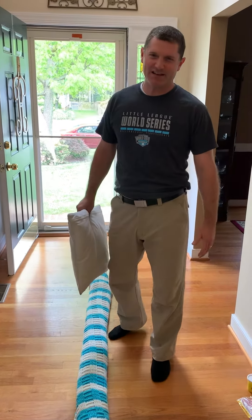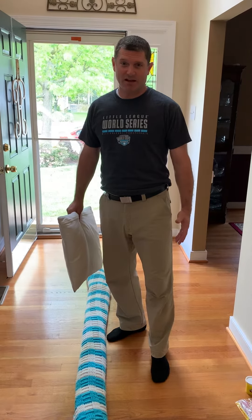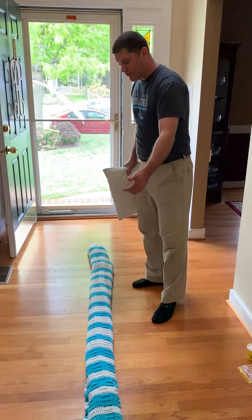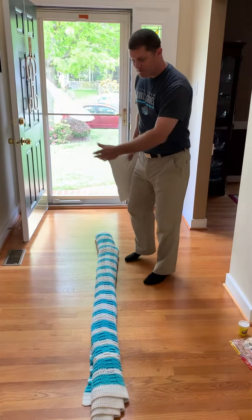Hey everyone, I'm Coach Rutman from Rivers Edge Elementary School. Today I'm going to show you a homemade balance beam challenge. First, you make your balance beam out of maybe a blanket rolled up, or you can put some towels end to end. Make sure you have a safe space around you.